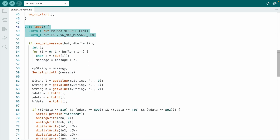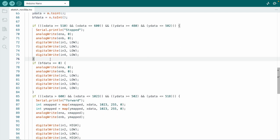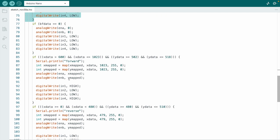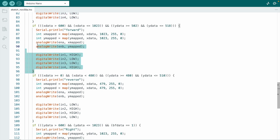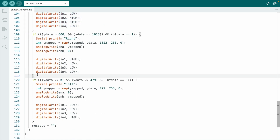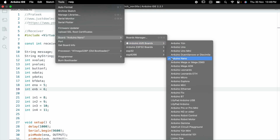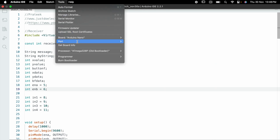The robot moves forward, backward, right, and left. If you are not moving the joystick, the robot stops. If you want this code, please visit the article link available in the video description. Go to the board section, select the proper board, and hit the upload button.